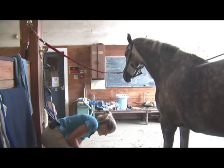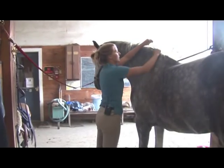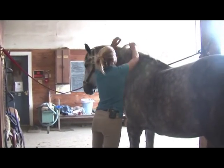The last thing you're going to do — and I like to do this every day to help train my horse's mane — is just comb the mane onto the right side of the neck.